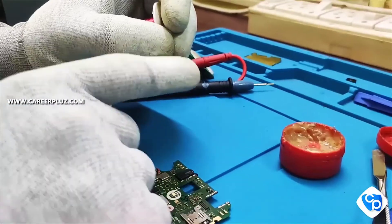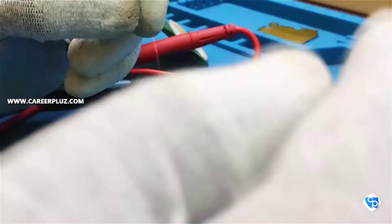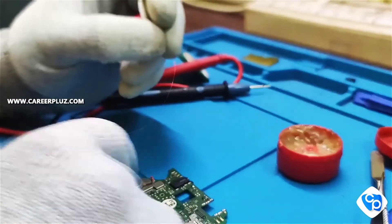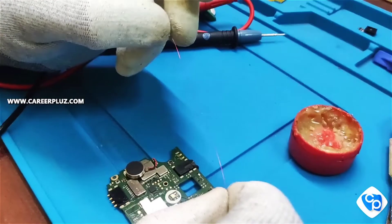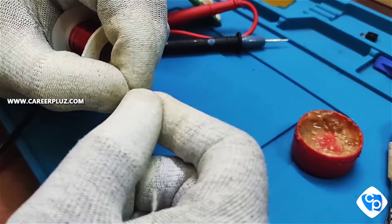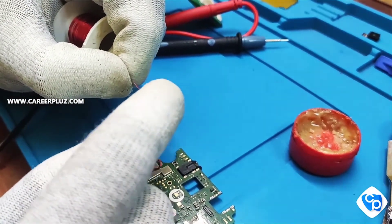I have removed the coating layer and applied soldering paste to it. You can remove the coating layer in the place and strip where you are going to do the jumping process. I am doing the jumping process now. You can use blades for removing the coating layer over there.